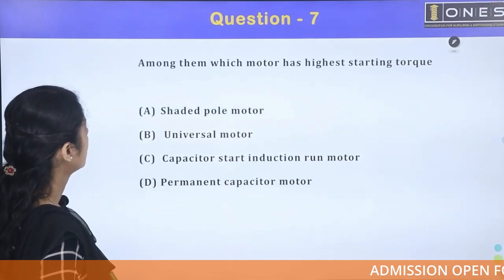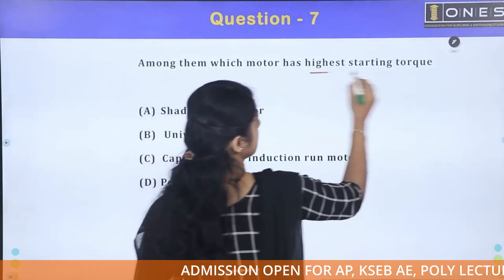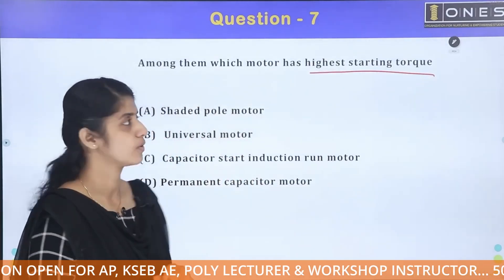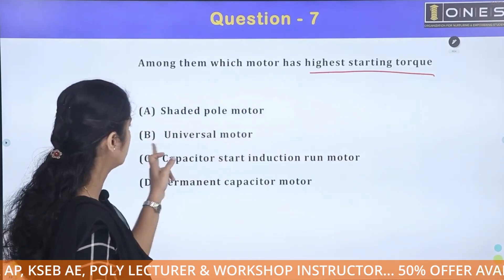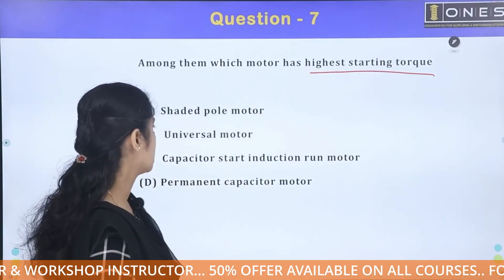The next question: among these motors, which motor has the highest starting torque? The options are shaded pole motor, universal motor, capacitor start induction run motor, and permanent capacitor motor.